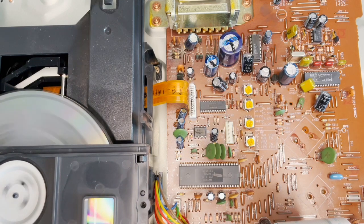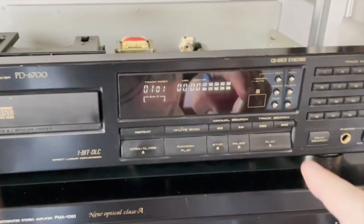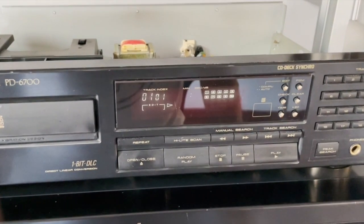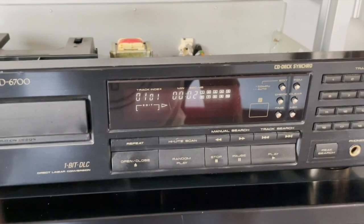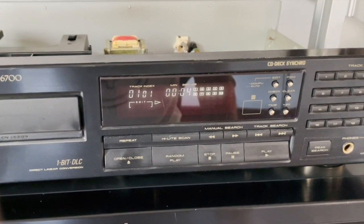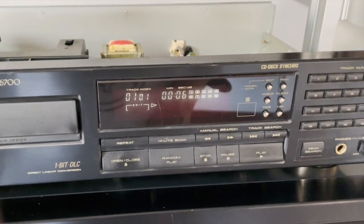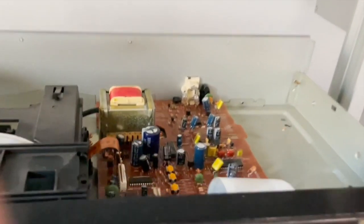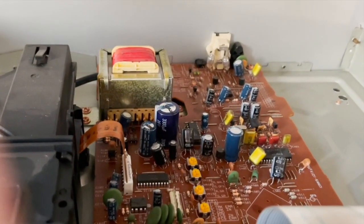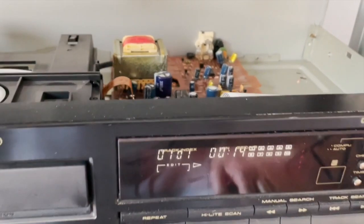It looks to be working perfectly well. I put it on my hi-fi stereo amplifier and tried it — the CD starts perfectly and does not skip. I'm so happy because I was about to throw it away and buy a new one, but I still love this CD player and want to keep it for another 30 years if possible.